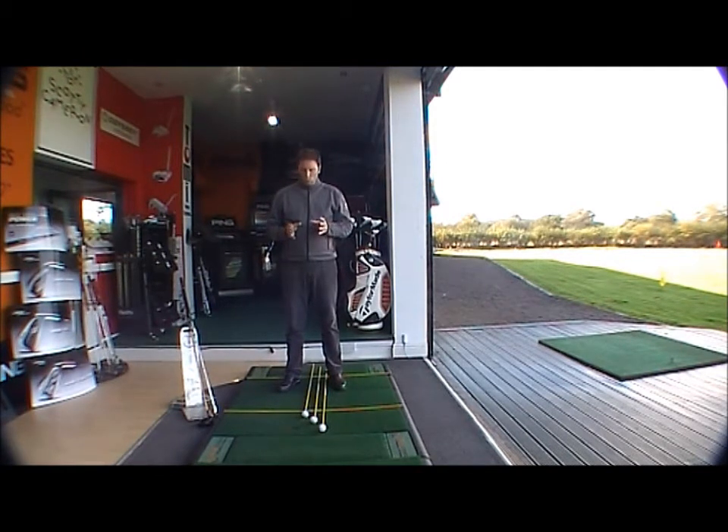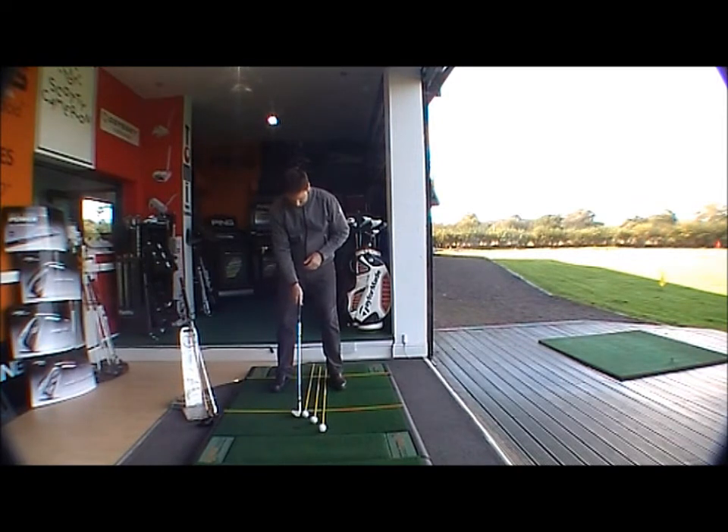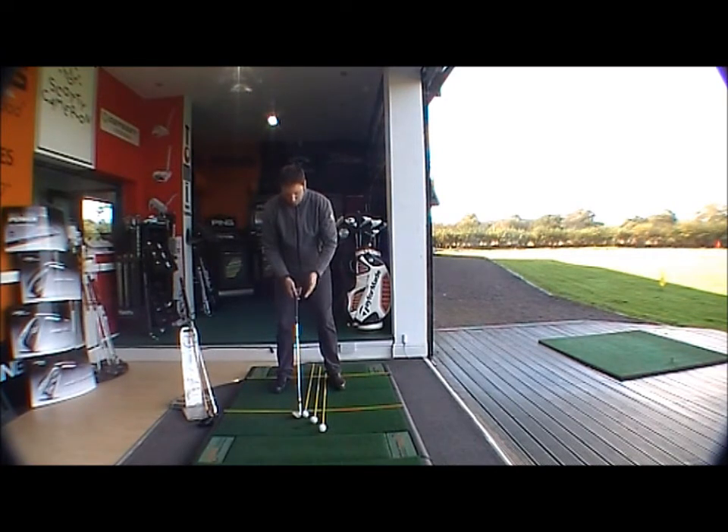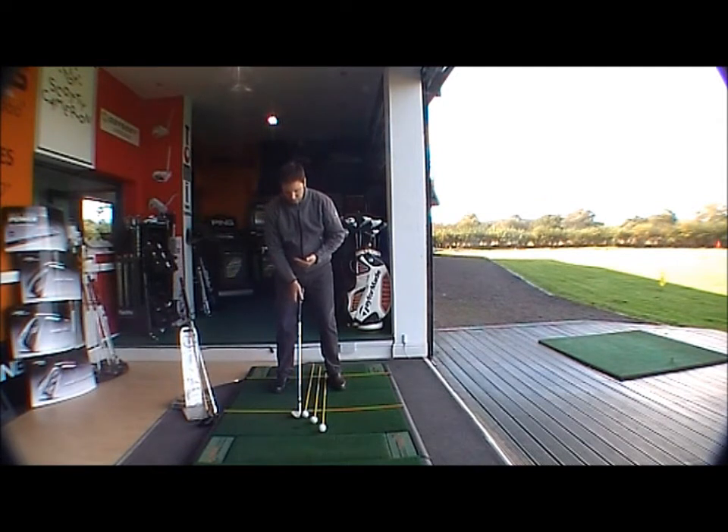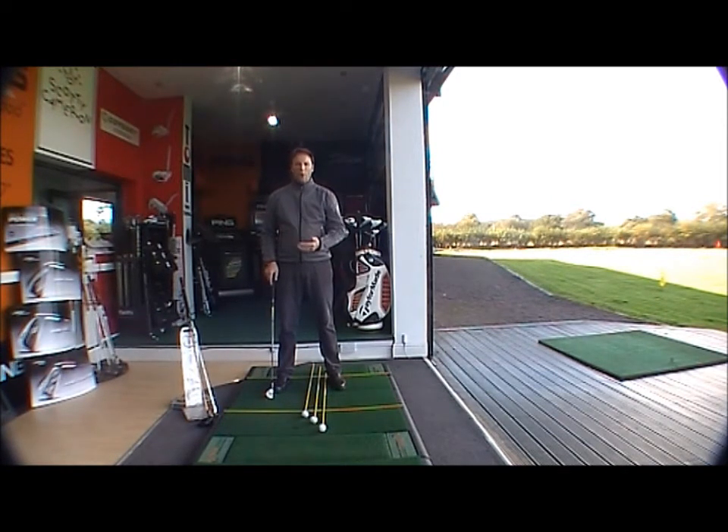Now we look at ball position. For your six iron going all the way down to your sand wedge — that's your six, seven, eight, nine, pitching wedge, sand wedge, lob wedge, and gap wedge — the ball wants to be in the middle of your stance. I have a wedge here, and using this helpful ball alignment stick, you can see the ball is in the middle of my stance. This position brings the club head into the ball at its squarest point for your six iron all the way down to your sand wedge.